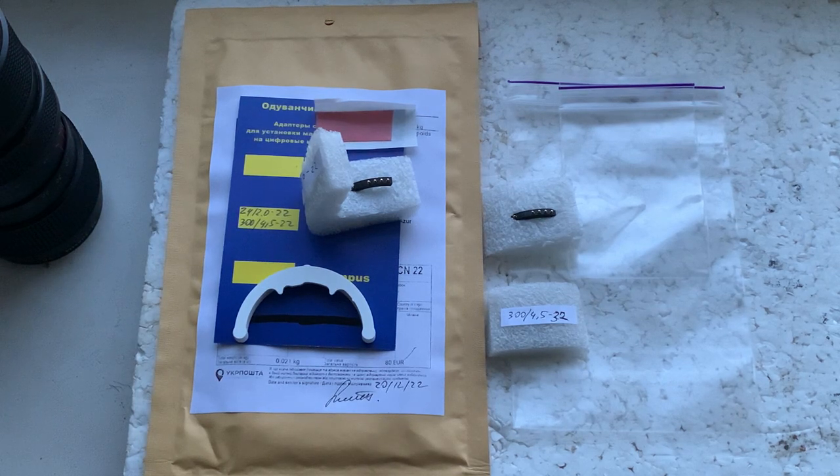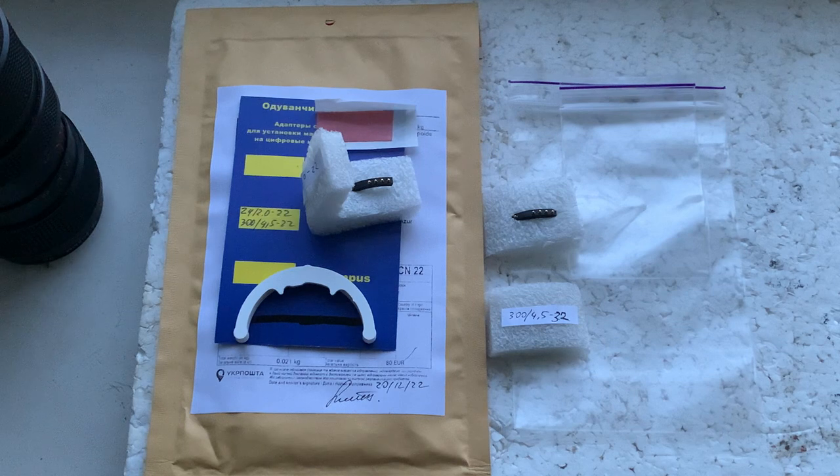Thank you for your purchase and thank you for your attention. Please write to my email address and I will send you the programming instructions and the tips for installing the chip on your lenses. Thank you again.